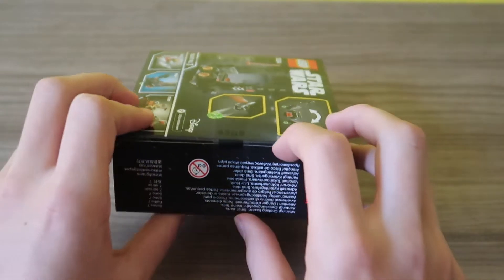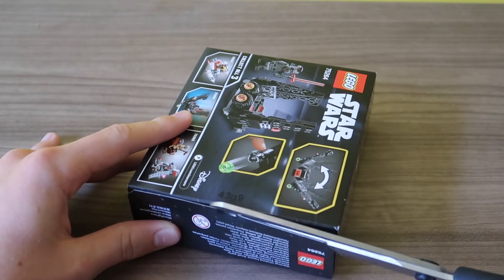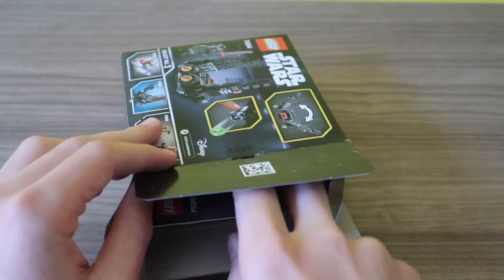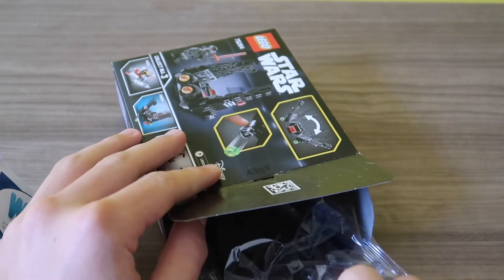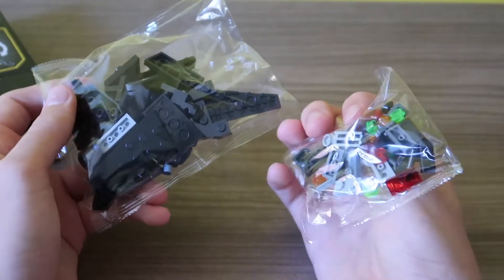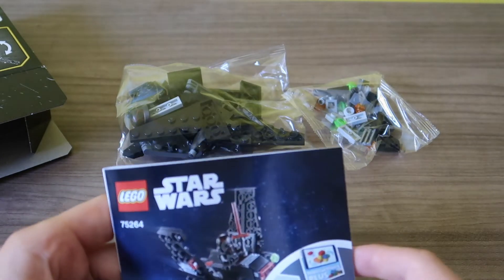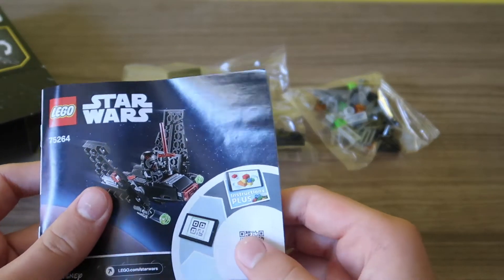So we'll just open it down here. We need our trusty scissors. The trusty scissors have never failed us. Alright, let's see. Okay, here we got the instructions and we got two bags - a big one and a small one. Do you guys feel like doing a time-lapse build? Because I do. So let's do a time-lapse build of this set.